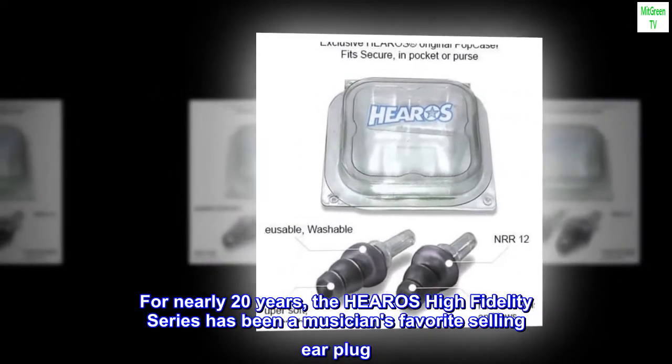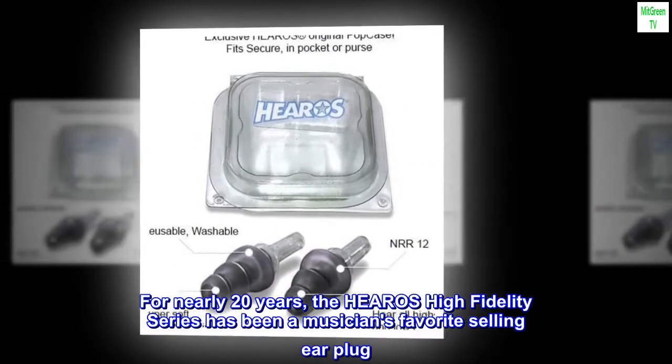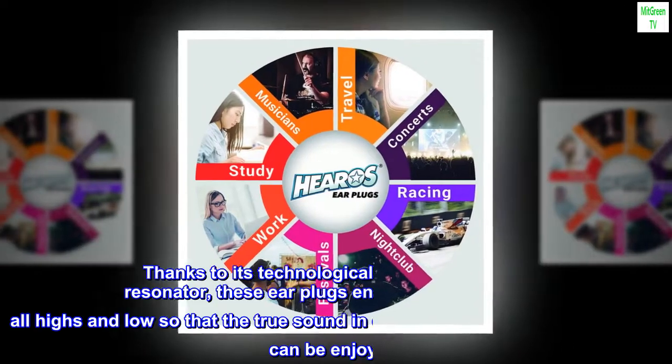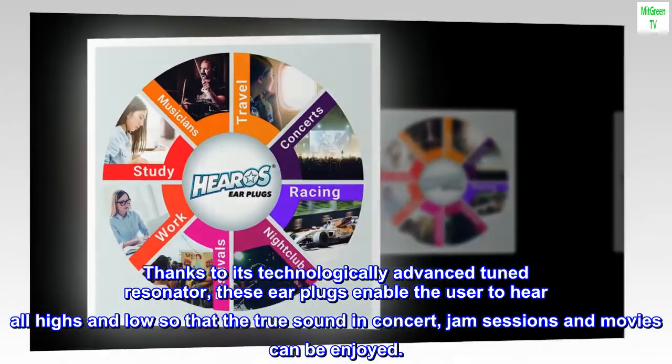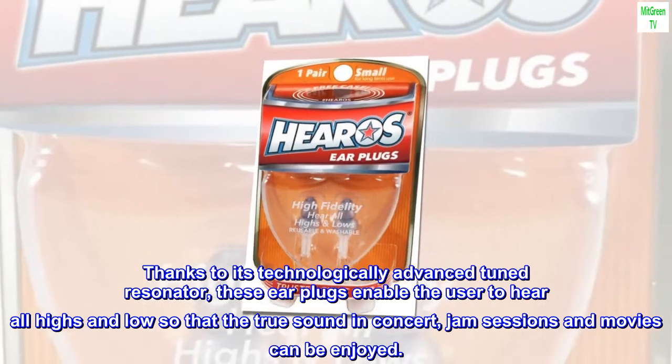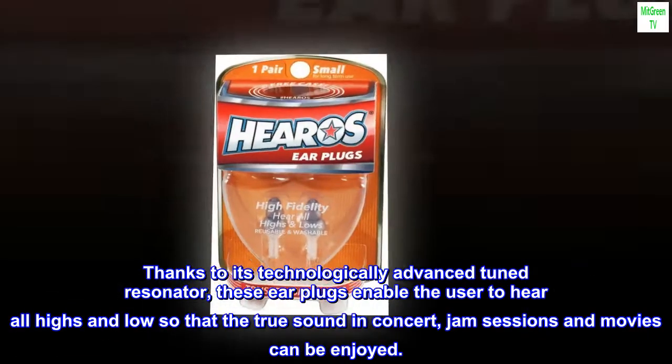For nearly 20 years, the Hero's high-fidelity series has been the musician's favorite-selling earplug. Thanks to its technologically advanced tuned resonator, these earplugs enable the user to hear all highs and lows so that the true sound in concert, jam sessions, and movies can be enjoyed.